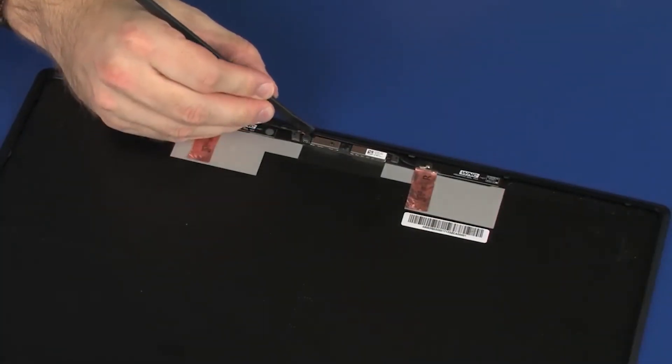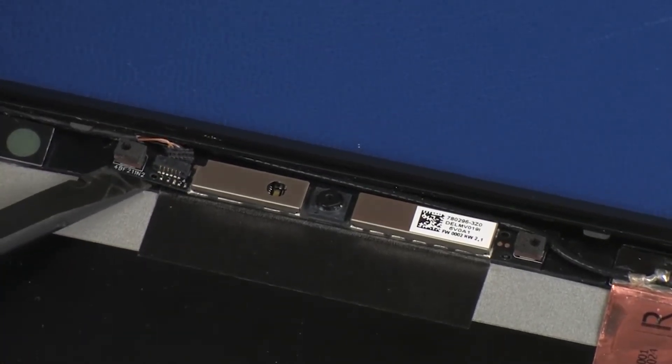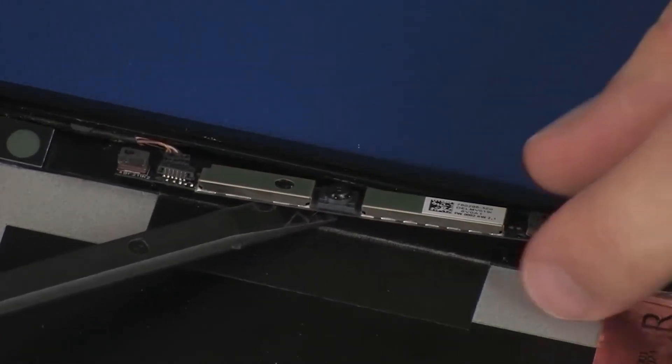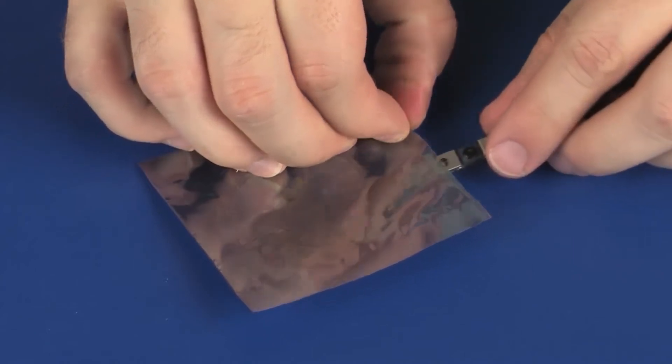Disconnect the webcam cable from its connector on the webcam board. Using a flat, non-conductive tool, carefully remove the webcam board from the adhesive and alignment pins that secure it to the display enclosure. Place the webcam board in a static-dissipative bag.